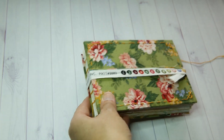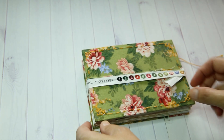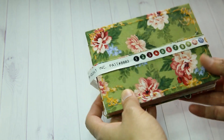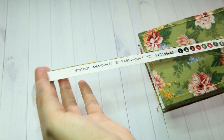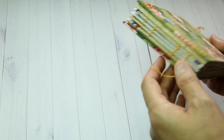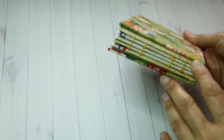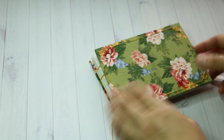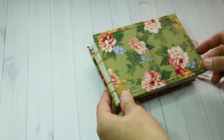And this is the journal I created. It's an A6 size and I've used a piece of the selvage from the fabric as the closure. The book itself is using a Coptic stitch binding and it's really quite loose, but I don't mind that. It's a bit floppy but that's okay.